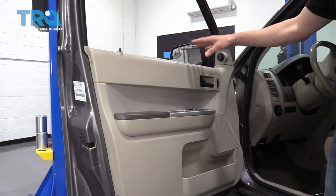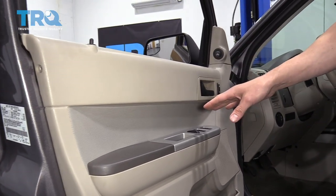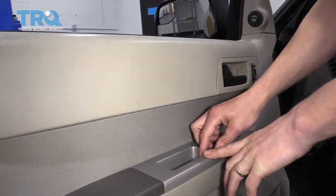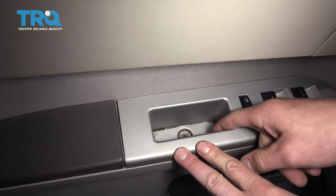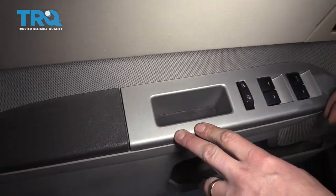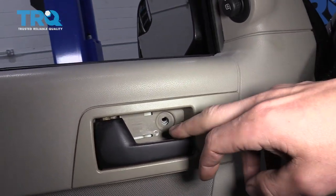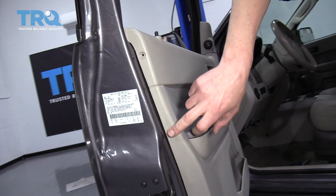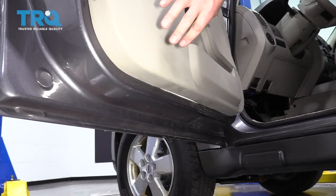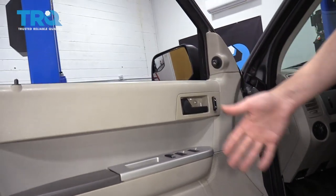Each door panel has a variety of screws and clips that hold it on, and these screws and clips can be hidden in a bunch of different places. One place is down here by the window switch. Sometimes you have hidden screws at the bottom of your door pulls — you can see I've removed this one. Sometimes they'll be hidden behind door handles, and sometimes they'll be surrounding the door panel itself. You may also find them behind little lights and a variety of other places.